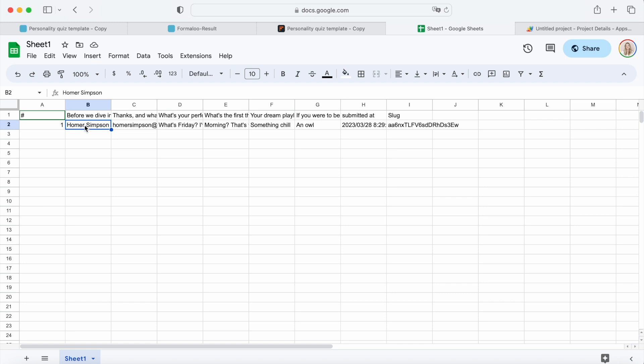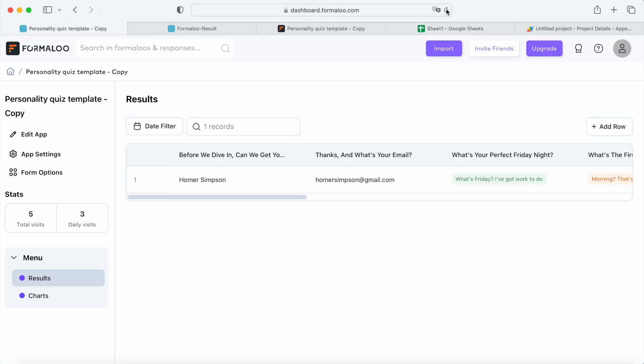And we're done! Once 2-way sync is enabled, any changes made to the Google Sheets will be reflected in the form. Now let's test it out. Let's edit this row in Google Sheets and change the name to Bart Simpson. Now let's go to the Formulu Responses table, refresh the page, and here we go! The name is now changed on the form's data as well.